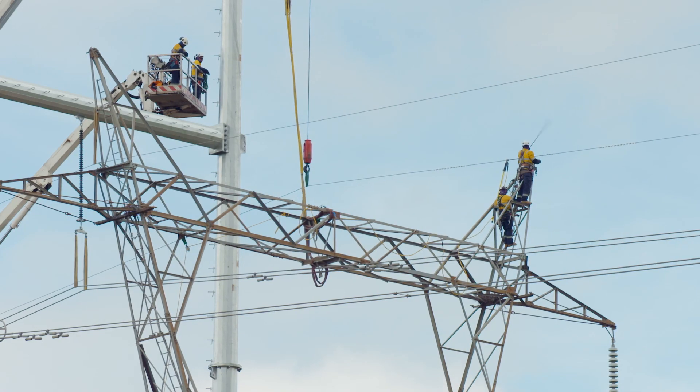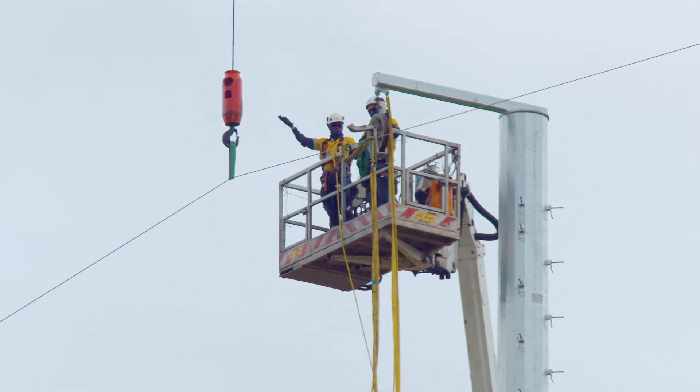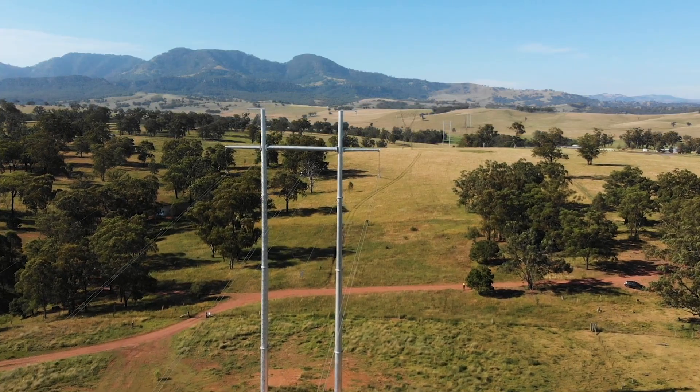We transfer the wires over on the outside and on the very top, and then the final bit is we support the centre phase conductor from the new cross arm. Then we have to lift the bridge off the old tower to get that out of the way, so we can lift the final one up into its final position.